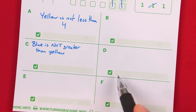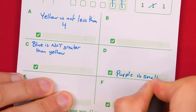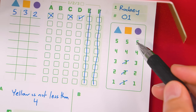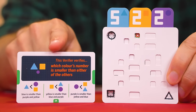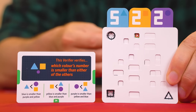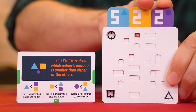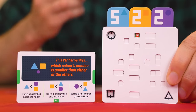Remember, this is not telling us that two is the correct number for the purple value — it is just confirming that in the secret number, purple will also be smaller than either of the other two values. We mark a check mark in the D box and write our deduction: purple is smallest. Also, since we know yellow has to be 4 or 5 and purple must be smaller than yellow, purple in the actual code cannot be 5. You have to be careful with criteria like this one: if your proposal had a tied smallest value, you won't get a valid test because the machine needs to see one color clearly smaller than the other two.